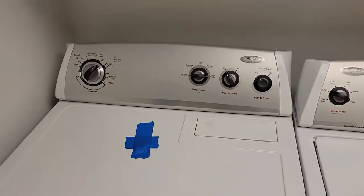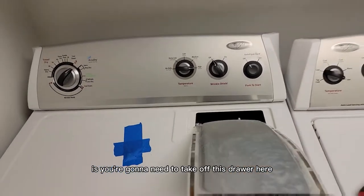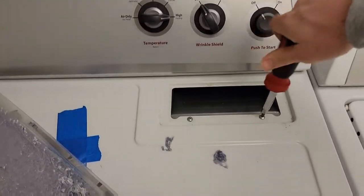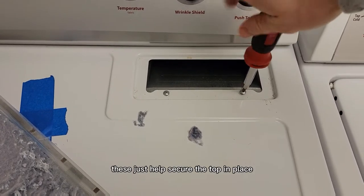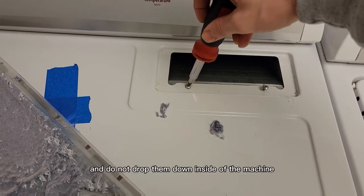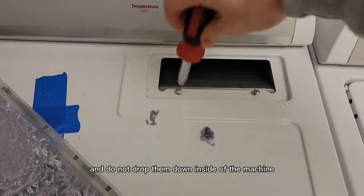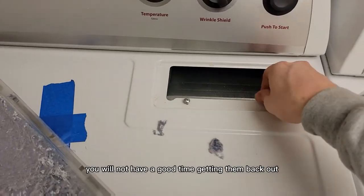What you need to do is take off this drawer here and remove these two screws. These just help secure the top in place — do not drop them down inside of the machine. You will not have a good time getting them back out.